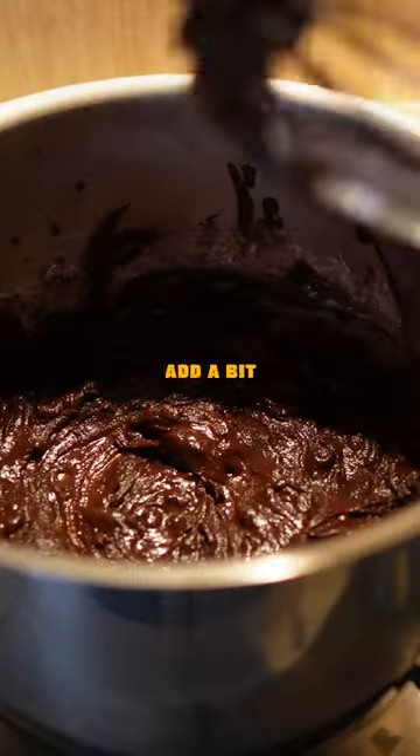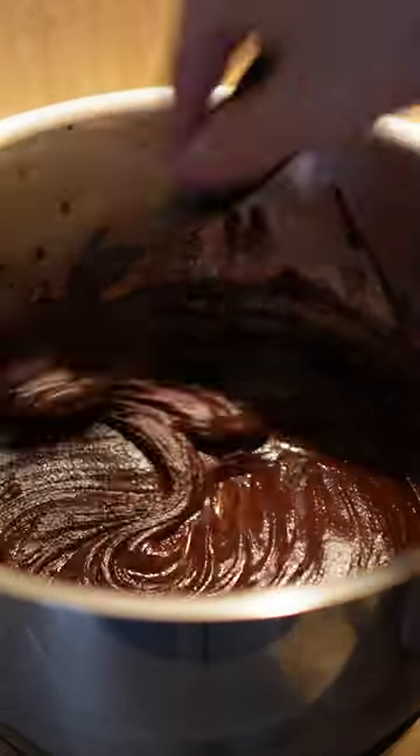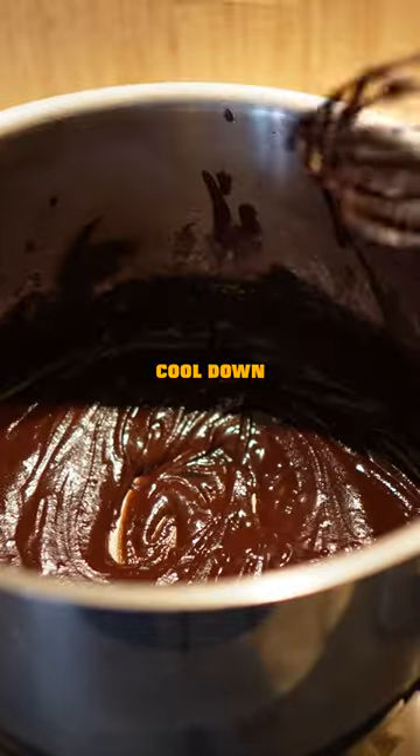When it starts getting like this, add a bit of nutmeg and a pinch of salt. Then turn off the heat and let that cool down.